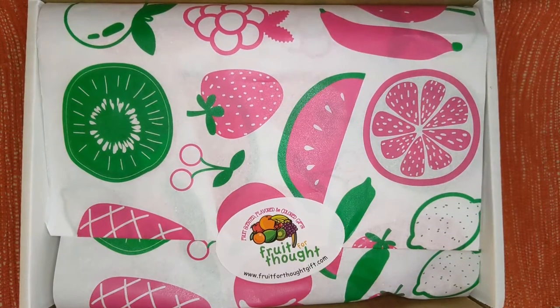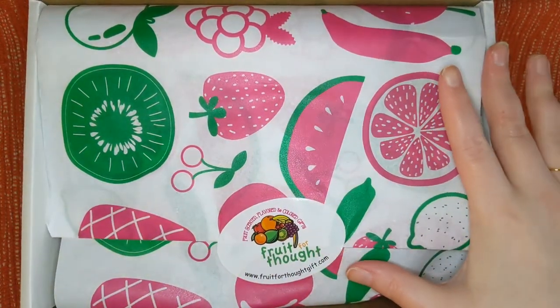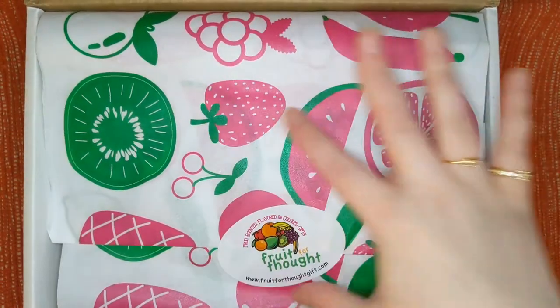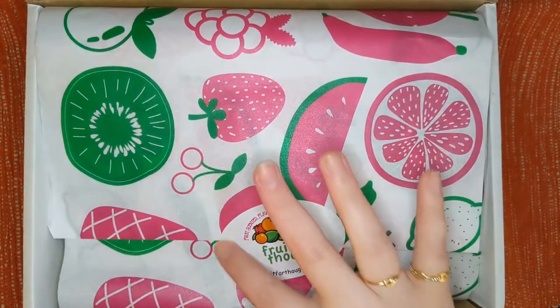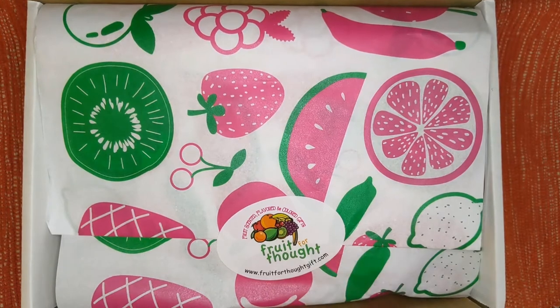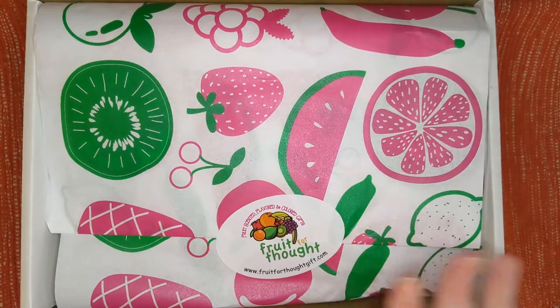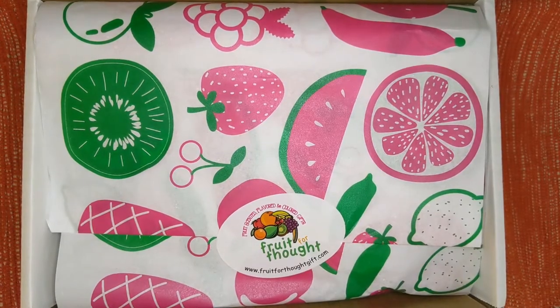I'm already super impressed by their customized tissue paper. I think this is fantastic — different fruits for the box, Fruit for Thought. I love their sticker and logo. I'm going to open this very carefully so I can save this for future uses. Thumbnails — you'll know by the time I post this.